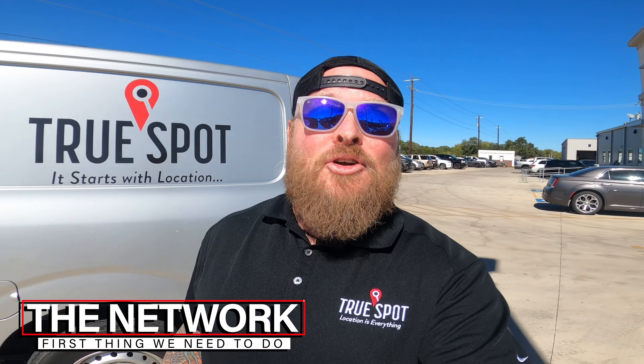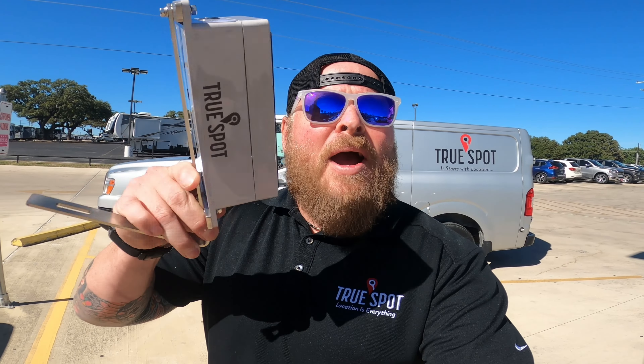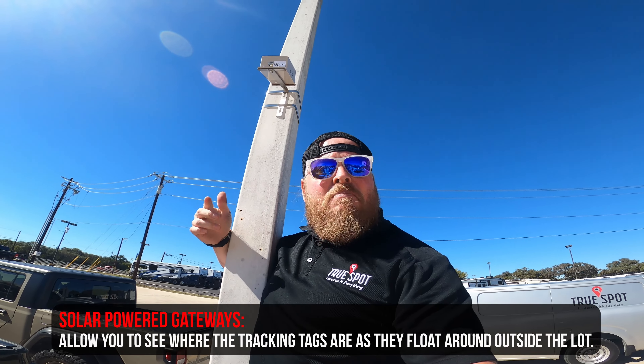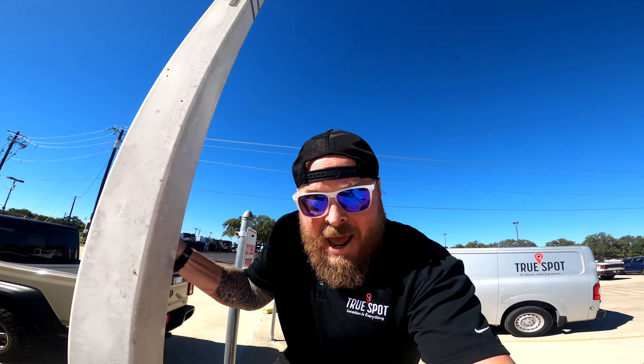If you want to start tracking your keys and cars, the first thing we're going to have to do is set up a network. It consists of a couple things, the first being these solar-powered gateways. Typically I'll run these up light poles, much like the one I'm standing next to, so we can connect them up. They're solar powered and hold about two months worth of charge — you don't have to run power lines or anything like that. Very simple setup for the outside of the building.